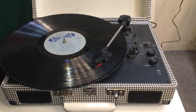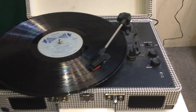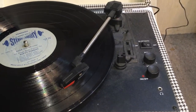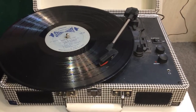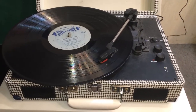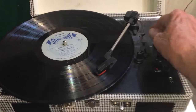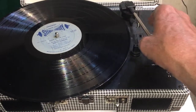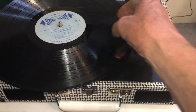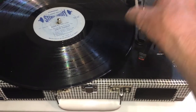This is the newer version with the Bluetooth and the pitch control. On the back you've got the line out and aux in and power. If you try it on 45, that's interesting — the auto-stop works in about the right place.